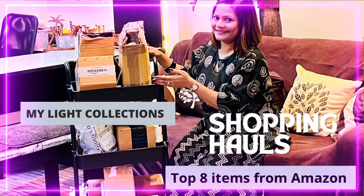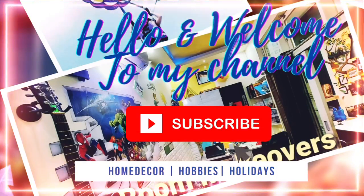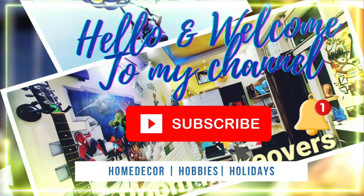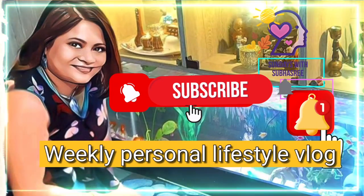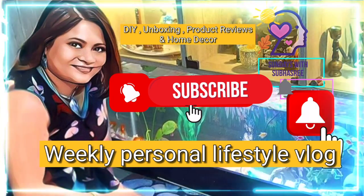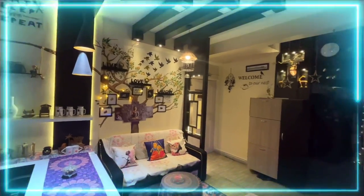I will be sharing all my recently purchased items from Amazon. But before that, if you are new to my channel, please do consider subscribing and hit the notification bell icon to get updates of all my weekly videos on DIY home decor and home furnishing items.